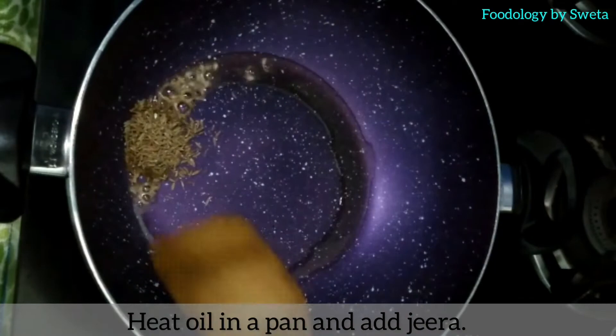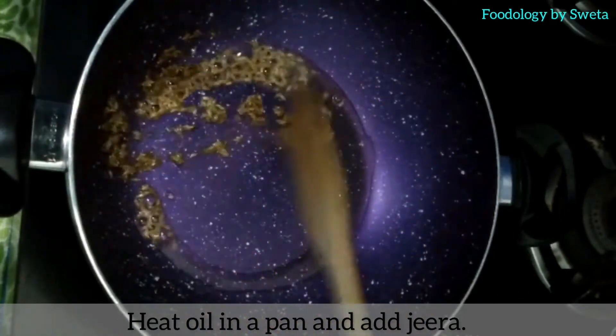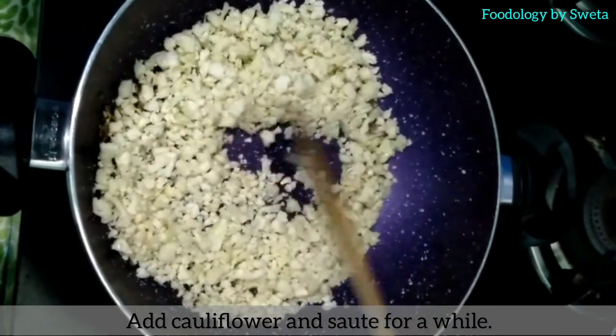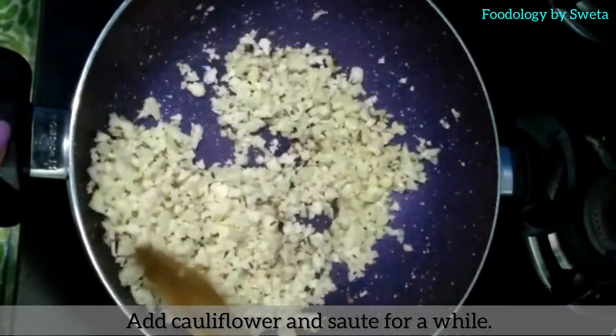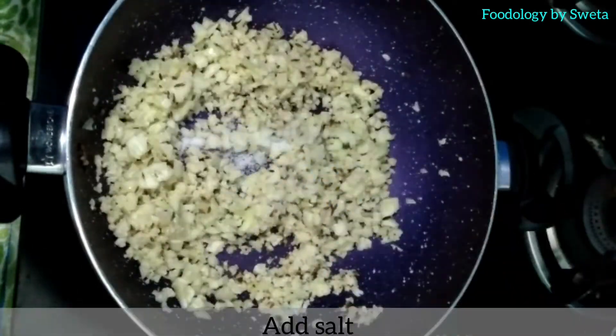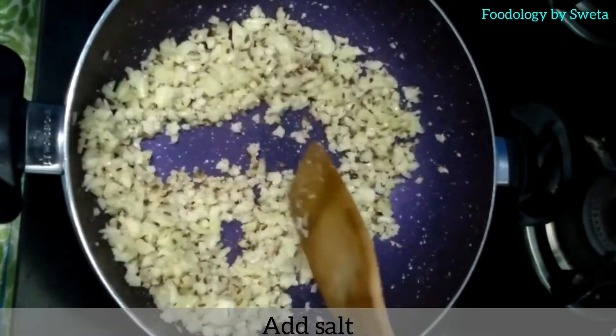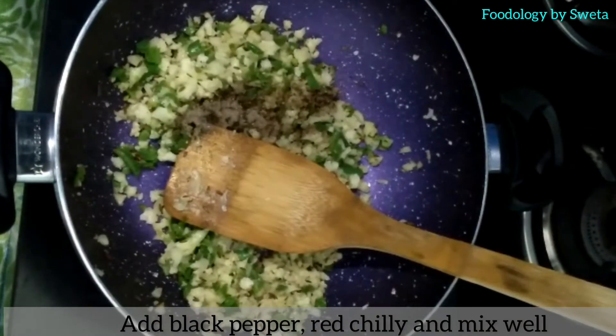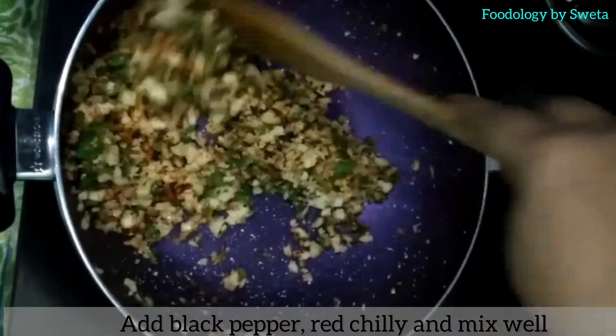Heat oil in a kadhai and add jeera. Now add cauliflower and sauté it well. Add salt and mix. Add beans and mix well. Add black pepper and red chili and mix well.